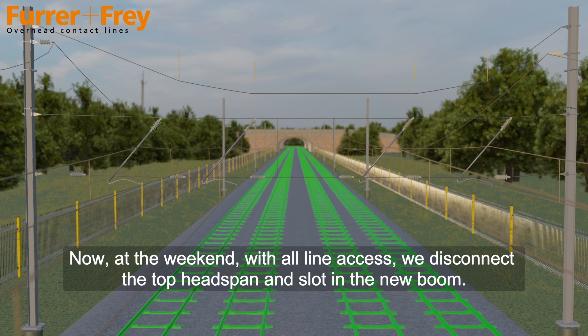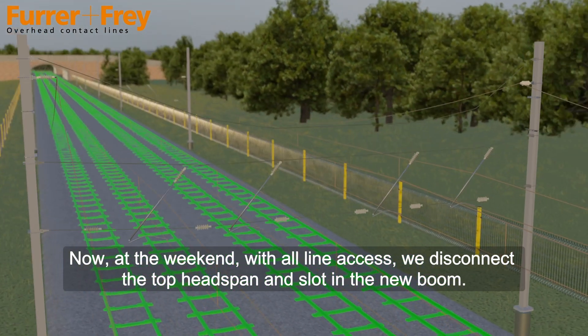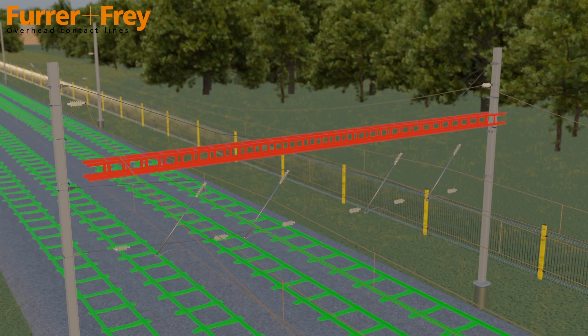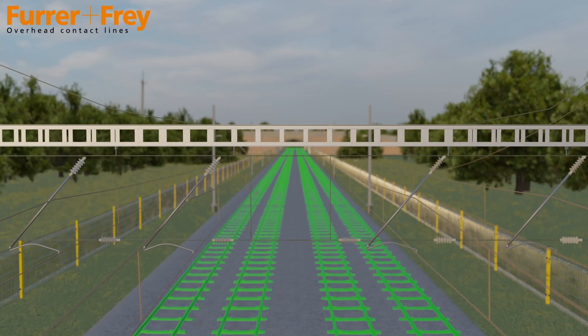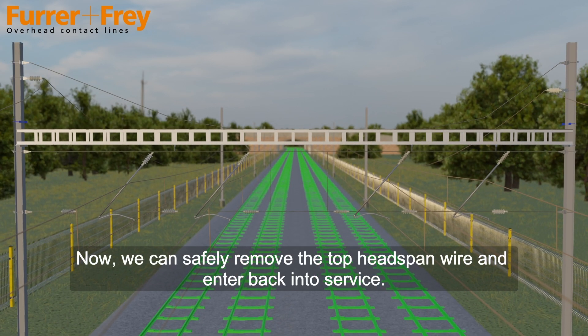Now at the weekend, with all-line access, we disconnect the top headspan and slot in the new boom. Then we attach the lower span wires to the boom. Now we can safely remove the top headspan wire and return to service.